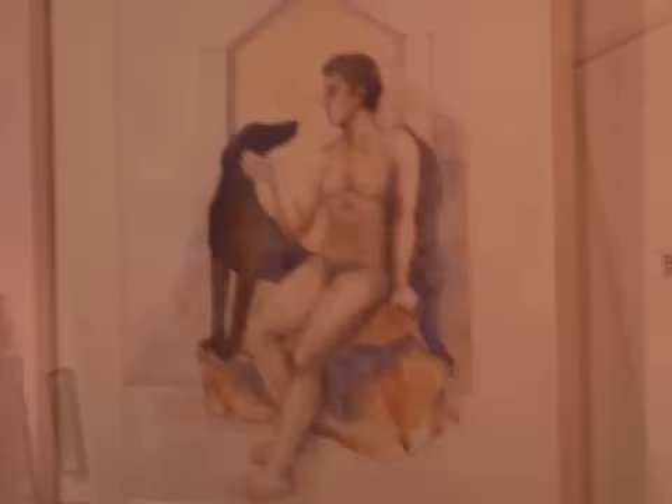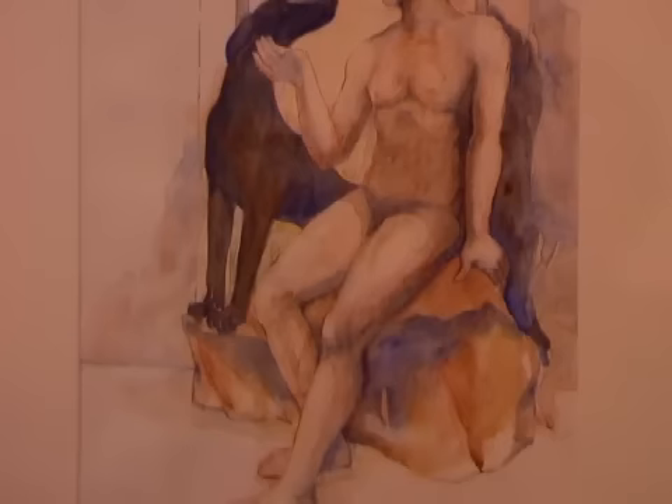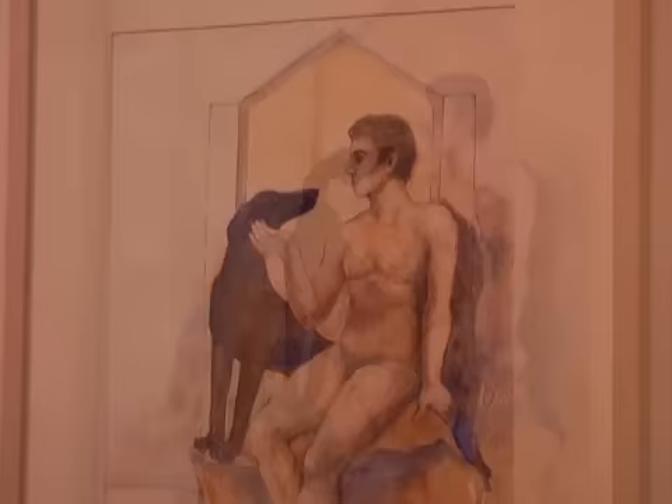This is a little different one — just the opposite kind of relationship — talking about the close relationship we have with animals in the world. Once again, another watercolor. This whole imagery is based on a Greek sculpture; there was a relief sculpture that inspired it, and I made some changes and additions.